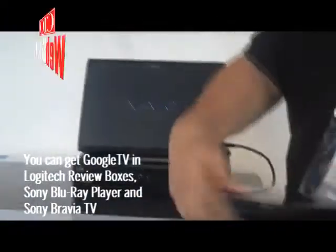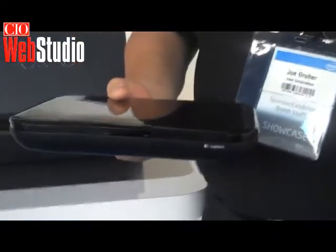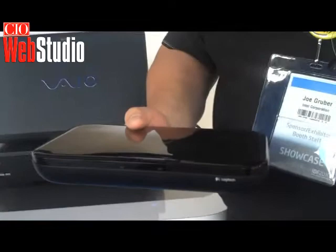There will be three ways that you can get it. You can get it in a Logitech box like this Logitech review box here — there's the front. You'll also be able to get it in a Sony Blu-ray player, or in some new Sony Bravia TVs that will also be introduced in the fall.